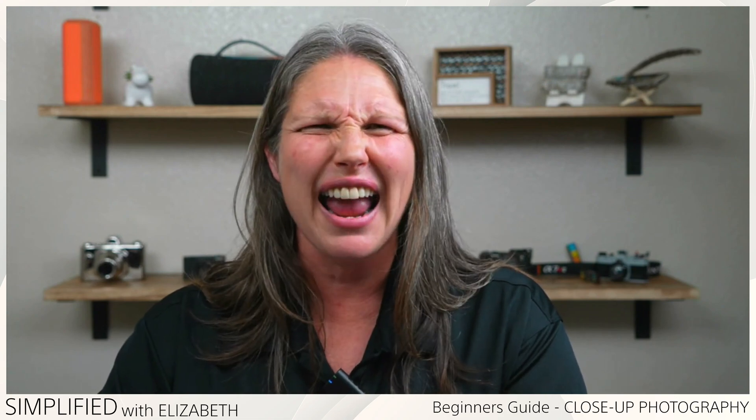Hi everyone! Welcome to Sony Simplified, where we give you simple tips and tricks on how to use some of our favorite Sony products. My name is Elizabeth and I'm here today to talk to you about macro photography. First I want to talk about what exactly macro photography is and how you achieve it, then show you some sample photos, give you tips and tricks, and end with a live demonstration of exactly how to take macro photos.